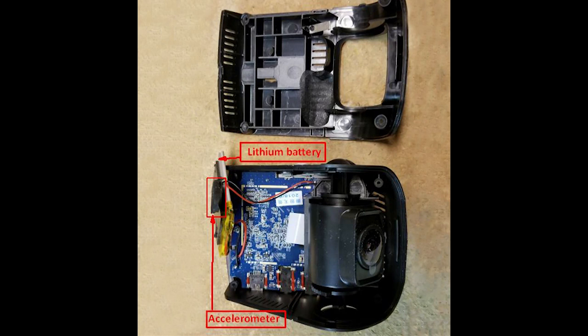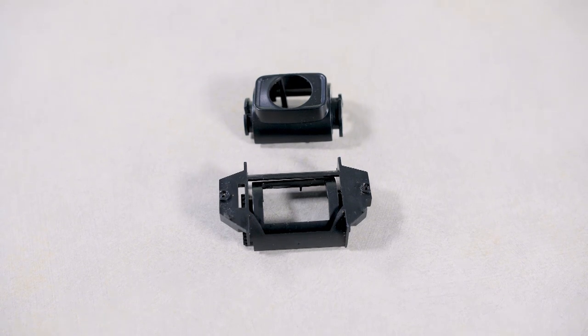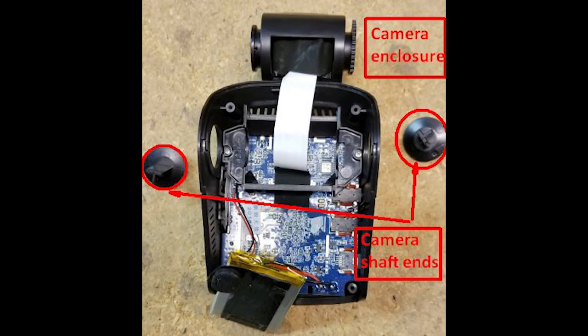The V1 comes apart easily. Four ordinary Phillips head screws hold its two-piece plastic body together. Inside the camera body sits the camera image sensor, the main circuit board, and the lithium-ion battery. The image sensor sits in a small, separate enclosure that rotates on a single axis. Two Phillips head screws attach the camera enclosure to the shaft on which it rotates. Once the shaft is off, the cylindrical enclosure pops apart to reveal the image sensor.